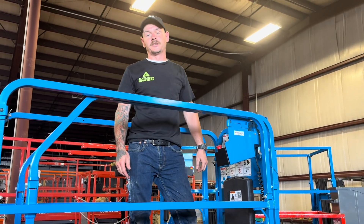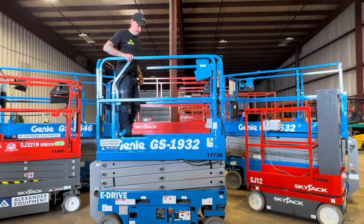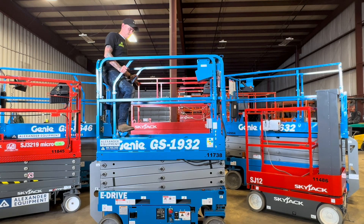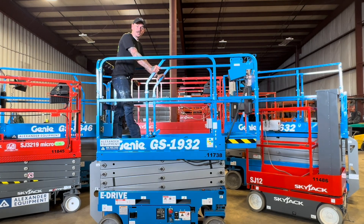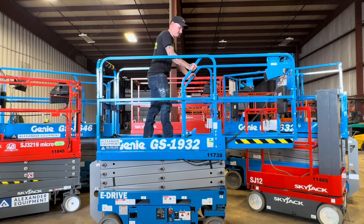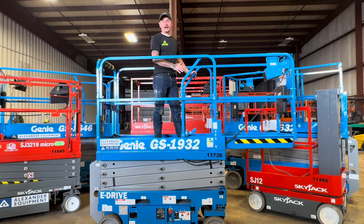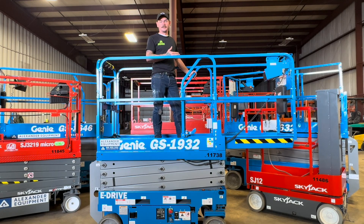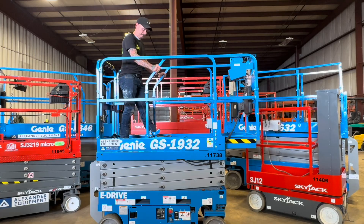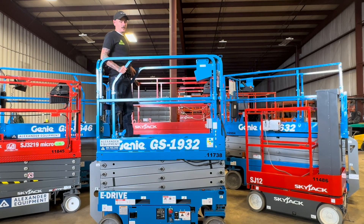Now let's take a look at the extension deck. To operate this extension deck, you're going to notice down below here you have your lock. With your foot, go ahead and bring your lock in — that's your first position to lock it in. You have one more position out, and that is fully extended. Whenever operating this, make sure with that deck out that you do have it locked in place so it's not sliding on you while you're up doing your job. Bring it back in to retract it — that's midway, and that's all the way in.